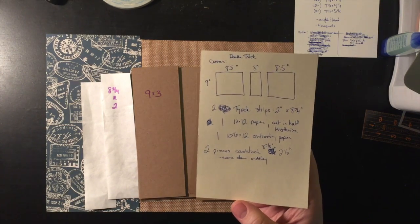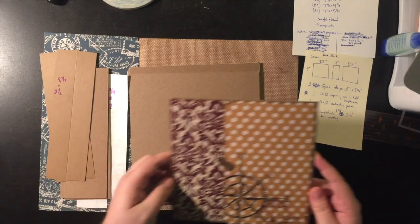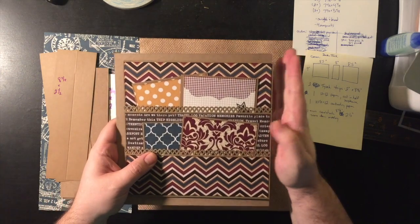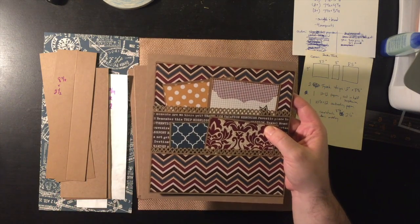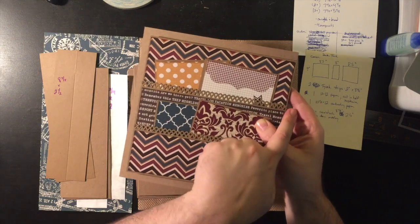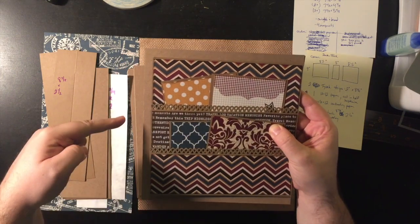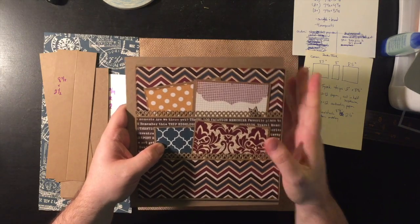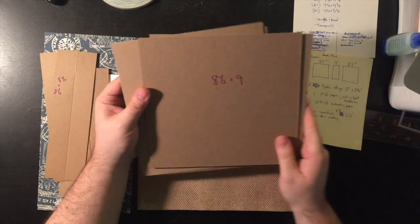Our pages are eight by eight — that's the size of the page pockets. When you put the page down on the cover, the side on the binding will be flush with the side, and I need a half inch around the other three sides. So it's eight inches plus a half plus a half — nine inches one way and eight and a half the other. That's how I determine the cover dimension: eight and a half by nine.